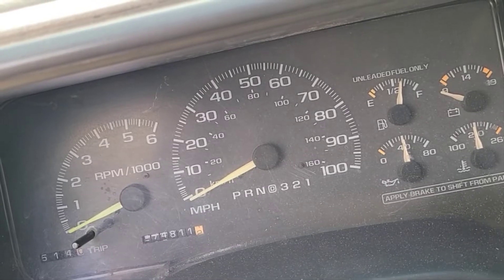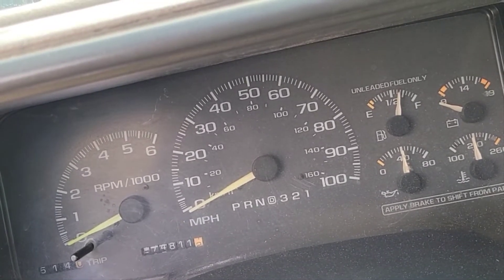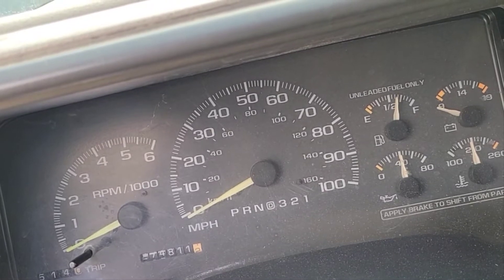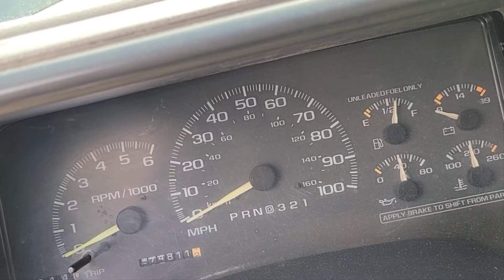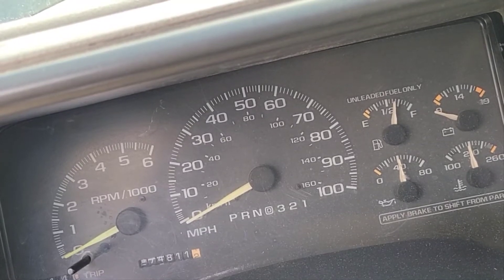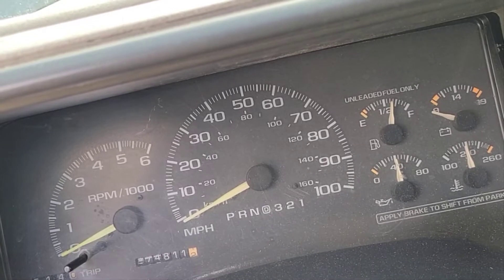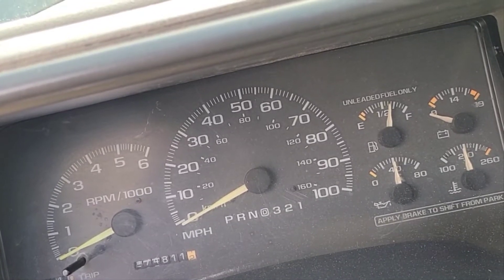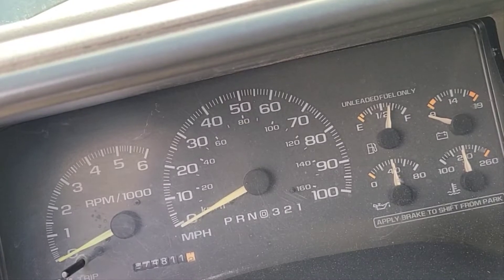Alright guys, it's been a couple weeks since the first half of this video. Again, this is a 98 Cheyenne full-size pickup, 3500. What we did was we replaced the starter with a high-torque starter made by Delco Remy.